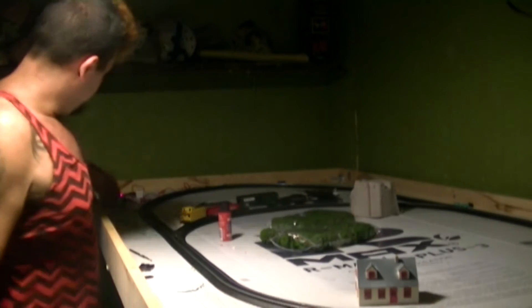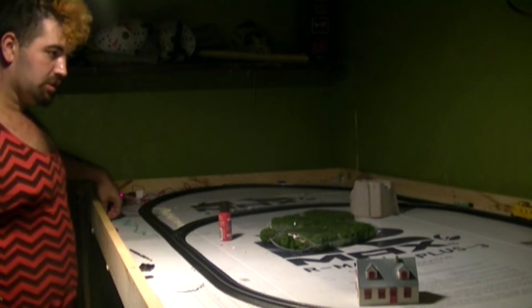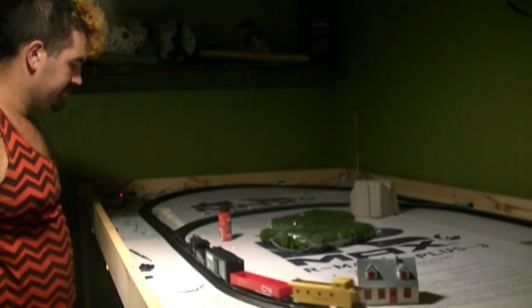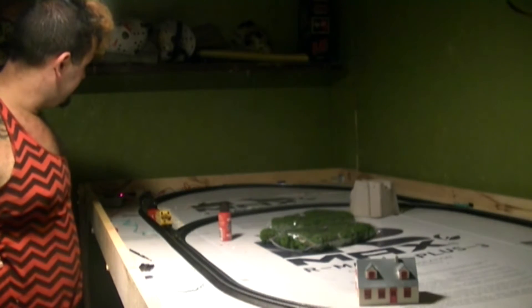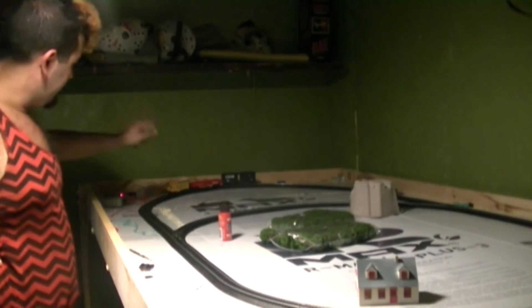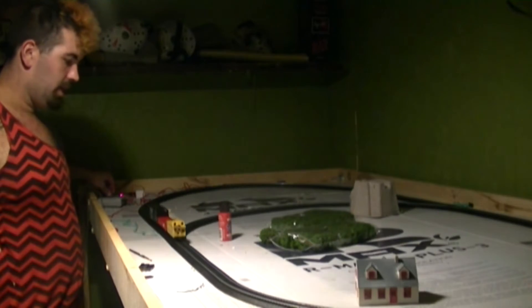Other than that, this is my layout. Here's my train — I've got a switchboard system so I can switch where it goes. It's not bad. The train I picked up came with an oval track setup.